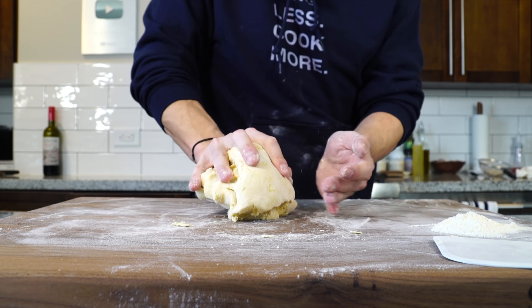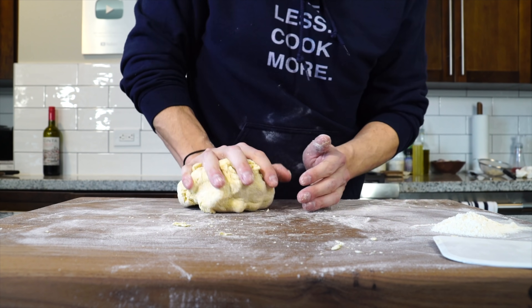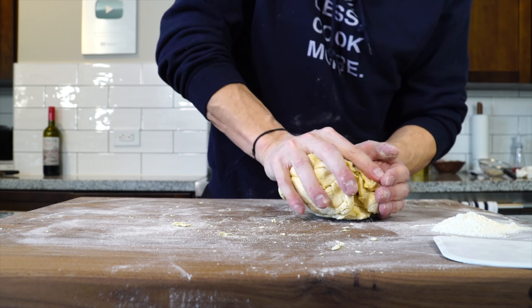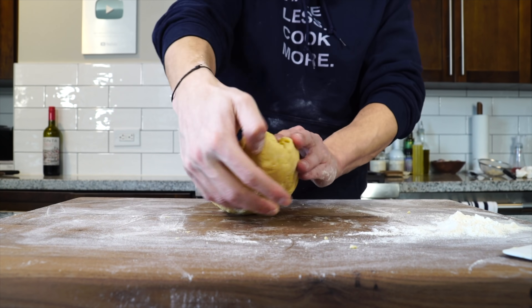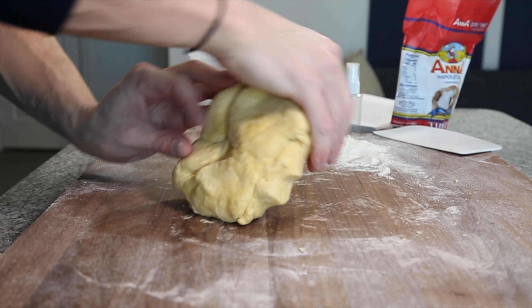There's a little bit of flour still on the board — I'm going to use that to show you how the dough picks it up as you knead. Keep that in mind, because if you're kneading dough and you have lots of flour on the board, it can go from perfectly hydrated to dry in no time. As you can see, as I'm kneading it, it's picking up some of that flour off the board.